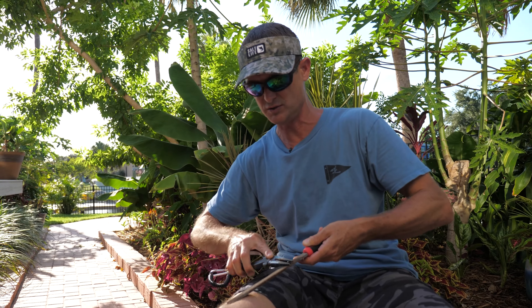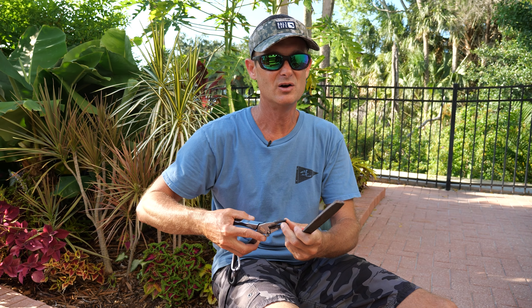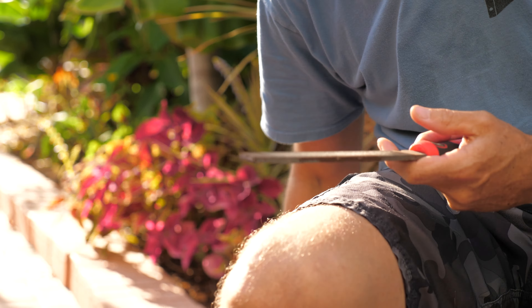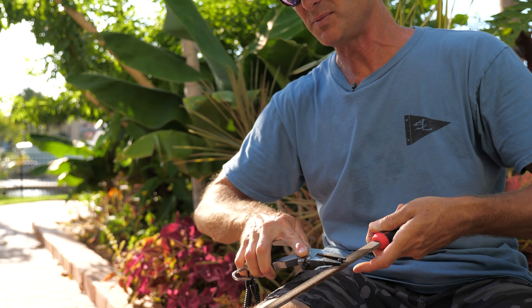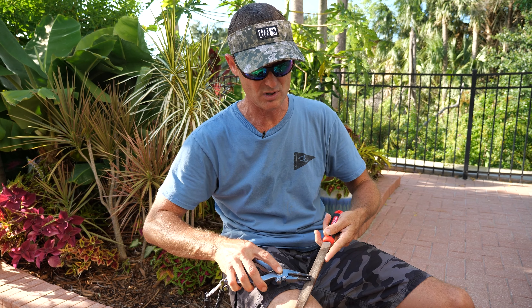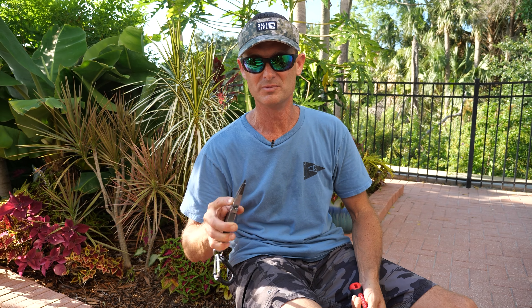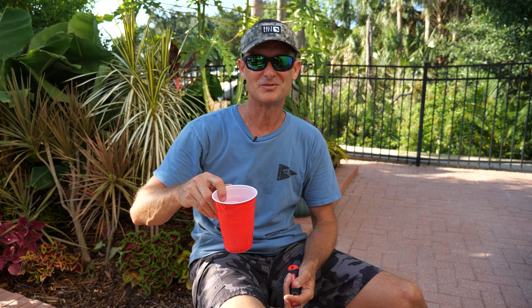Some varieties of canna lilies grow almost six feet tall, while others don't get more than a couple feet. These ones with red flowers and darker leaves — I also have red flowers with green leaves, yellow, yellow with orange, and orange — there are just so many types. Within a couple minutes you can get all those seeds done. Within probably two to three months from the time that seed pops out of the ground, you already have flowers on your canna lilies. They bloom well in spring and fall, and all summer long too, though right now in July they're looking a little weak because we've had a lot of 95-degree days — that's a bit warm for them.